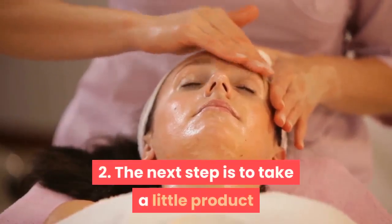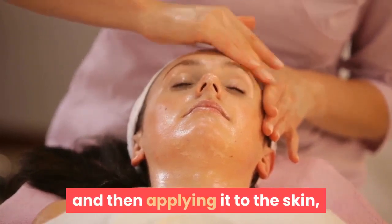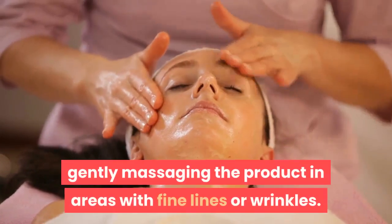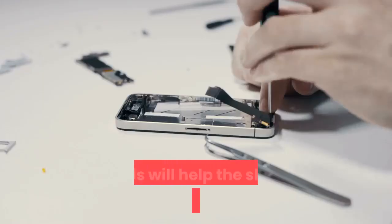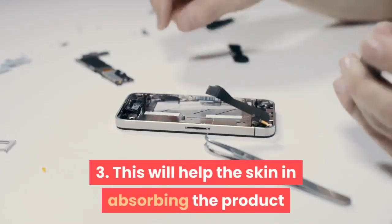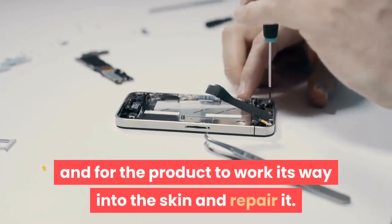Step 2: Take a little product out for application onto the fingertips, then apply it to the skin, gently massaging in areas with fine lines or wrinkles. Step 3: This will help the skin in absorbing the product and allow it to work its way into the skin and repair it.